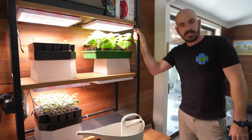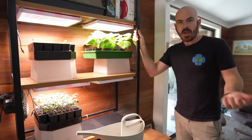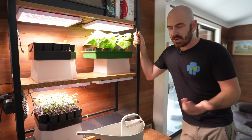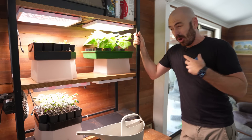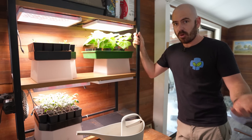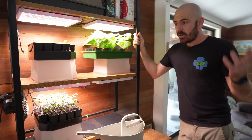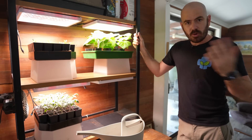I could just put together a rain gutter grow system, but we've done that a thousand times. I kind of want to give you the simplest form of hydroponic system, and that is a drain-to-waste system. So let's throw them in some pots and I'll walk you through it.